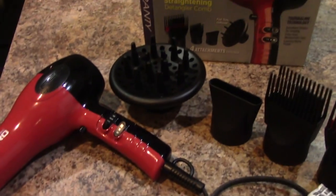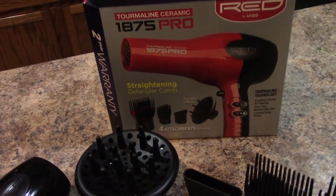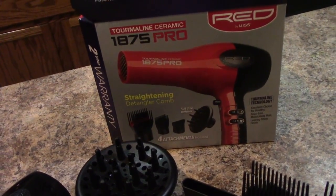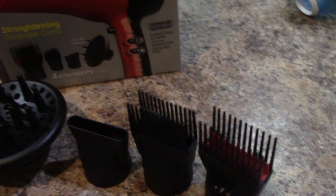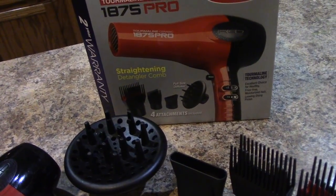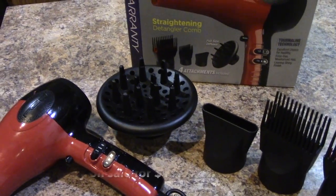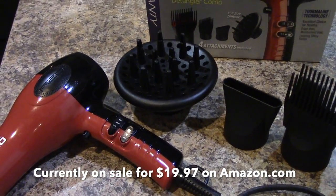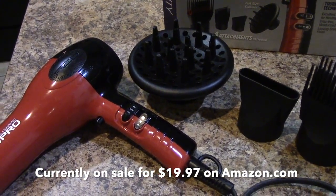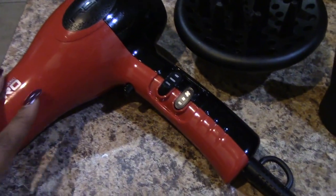Hey guys, here's my official review of the Red by Kiss 1875 Pro Ceramic Blow Dryer. I specifically purchased this blow dryer for a special event. I purchased this dryer back in August because I knew I wanted to blow out my hair for an event I was attending in September. I've used this dryer about 10 to 12 times — that's how much I love this dryer.